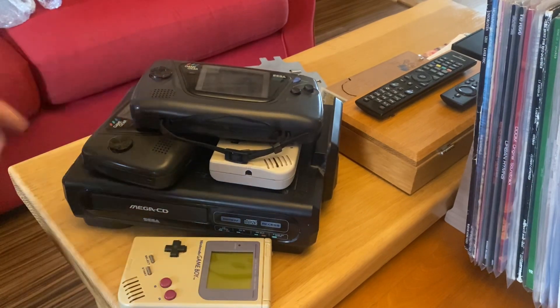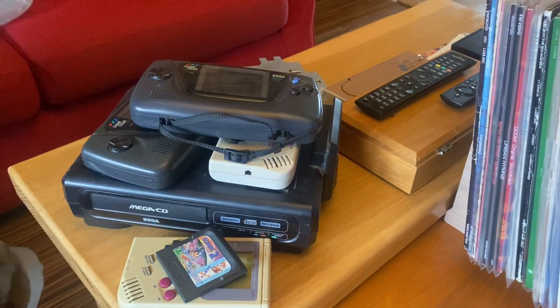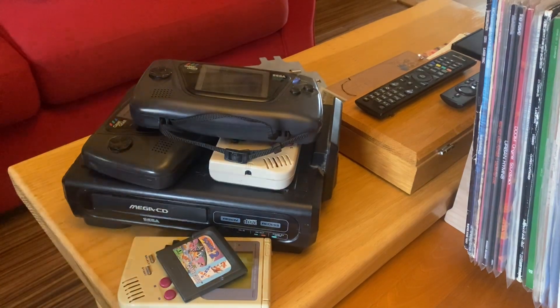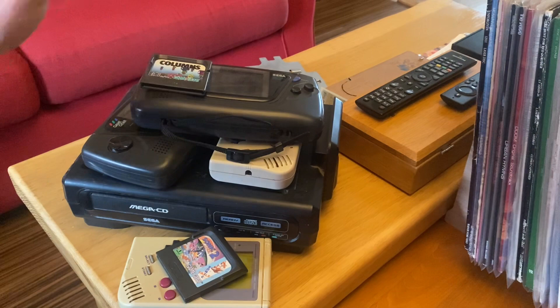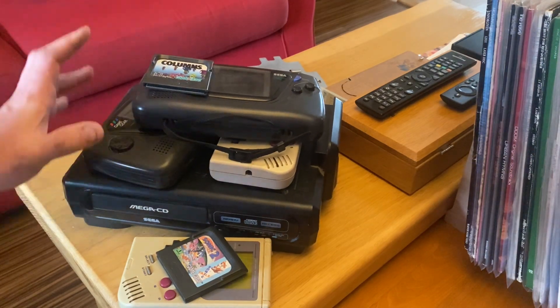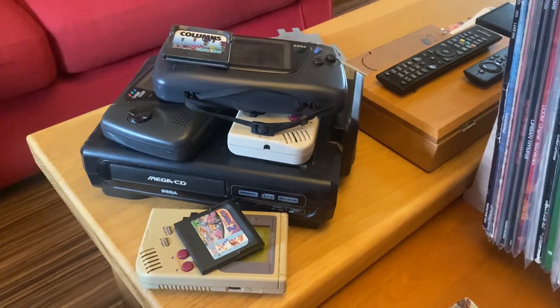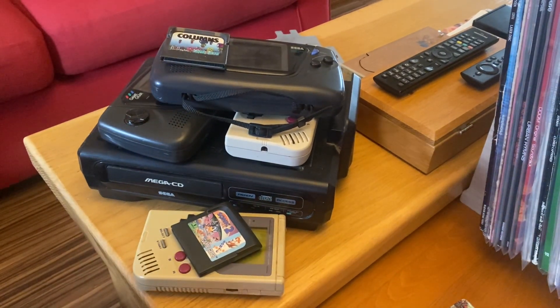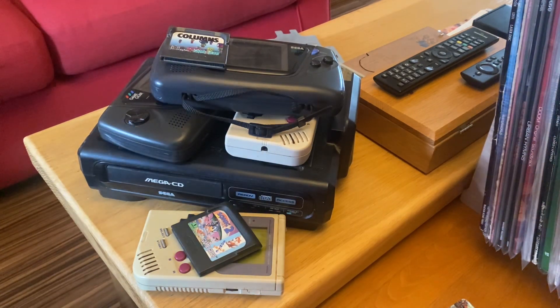Checking the package — there's another Game Gear game, Columns, as a bonus! So for £200 I got a Mega CD 1, two Game Gears, two Game Boys, Sonic 2 and Columns for the Game Gear. I'll have a bit of fun repairing them and I'll probably sell them on and maybe add a bit more to the collection. A bit of an interesting eBay bundle — money well spent. Thanks for watching and I'll see you in the next one.